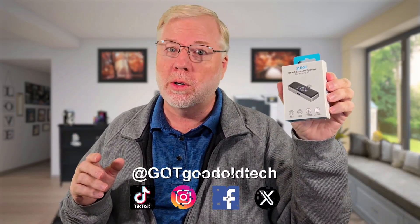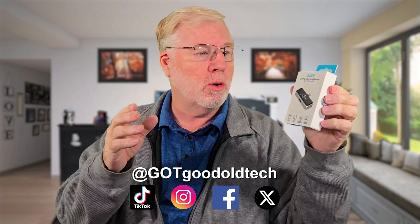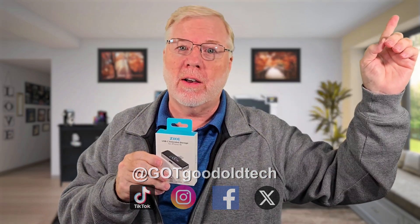Zyke also has other products, like an extended storage drive via USB for your iPhone — and it works on Android too. If you want to learn more about that, check out this video. Thanks for hanging out with me. Until next time, God bless.